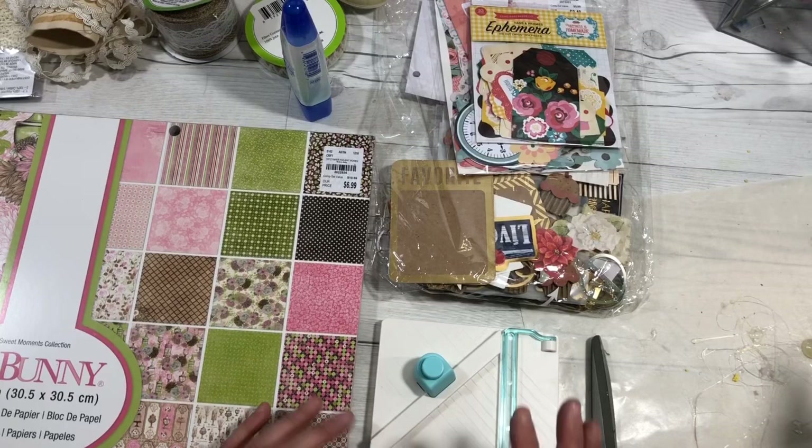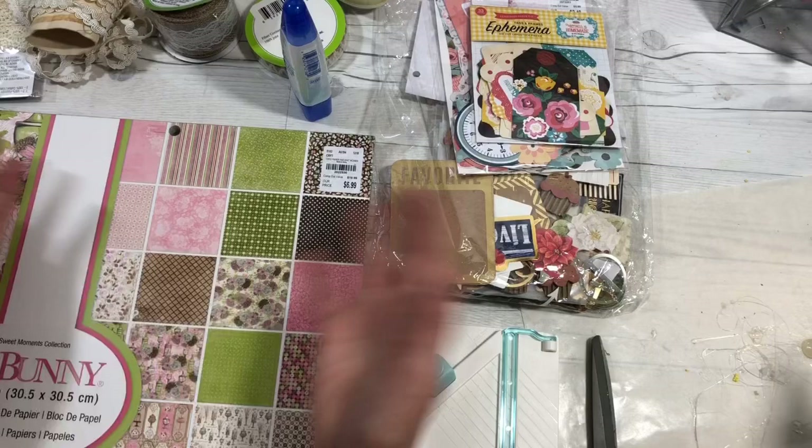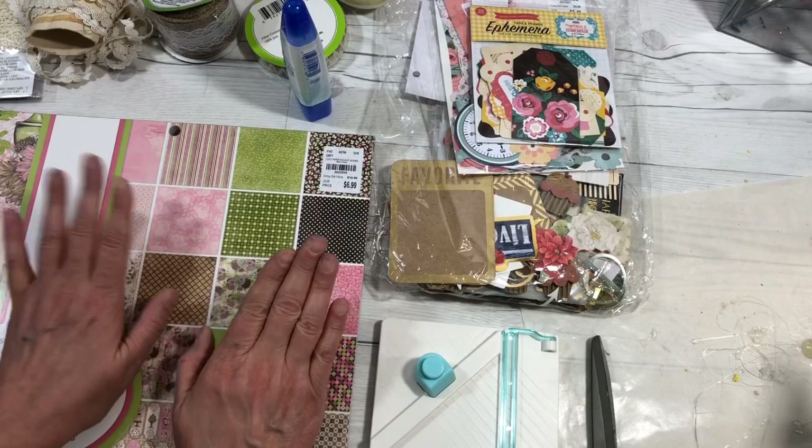Hi everyone, it's Cindy A. Lewis and today in this video I am going to show you how to make your own digital images with things that you make from anything that you have at home. So what you're going to need is some papers.